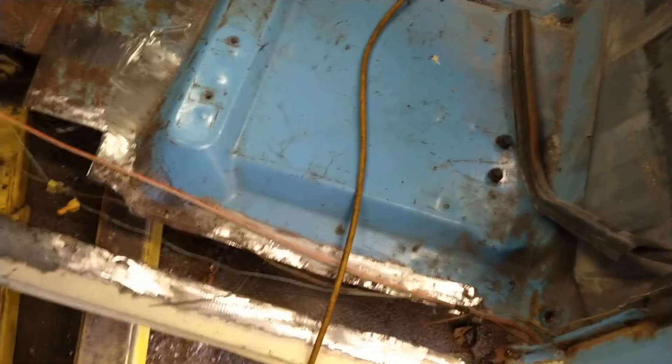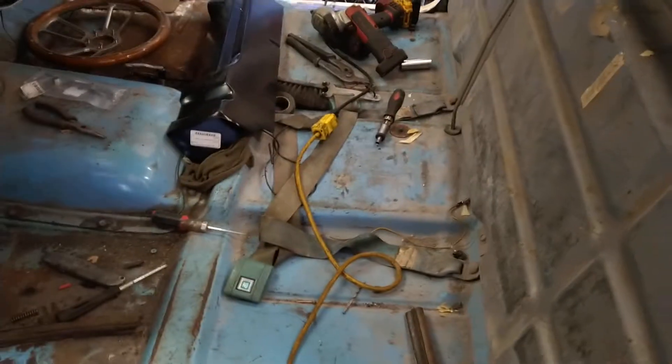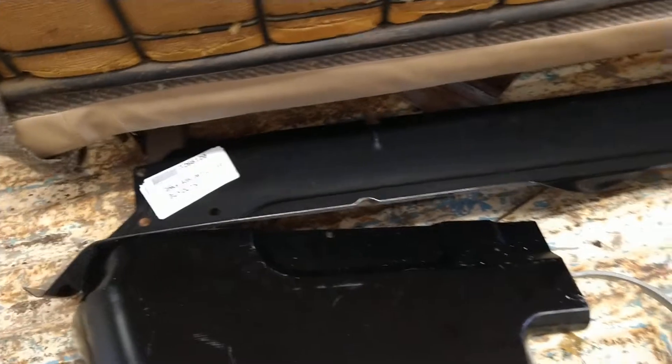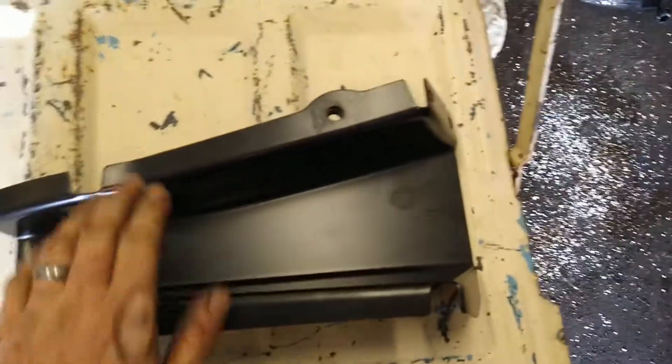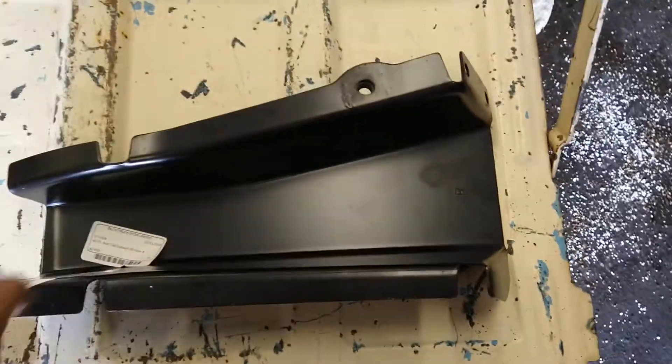I'm waiting on a couple other parts to come in and then we'll be able to do it. That's the inner rocker and the cab corner there. I got some primer, got a bunch of cut-off wheels — I was missing one of these so I'm going to have to get the other one.